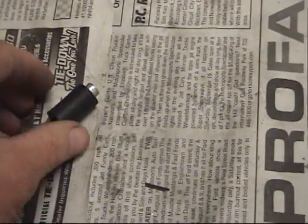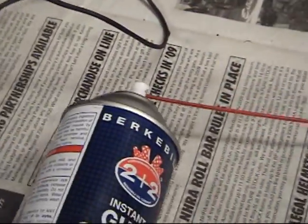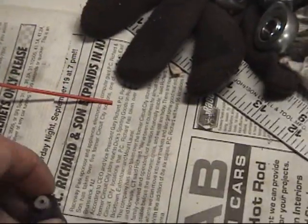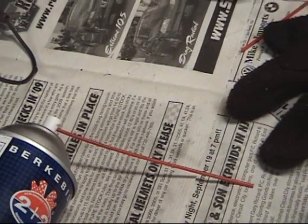This is my EFI injector test rig. It includes a piece of 3/8 or 5/16 rubber hose with an old hunk of aluminum with about an 80-some thousandths hole in it, a can of carb cleaner, and a little red squirt tube that will be put in. I'll show you how it works in a sec.